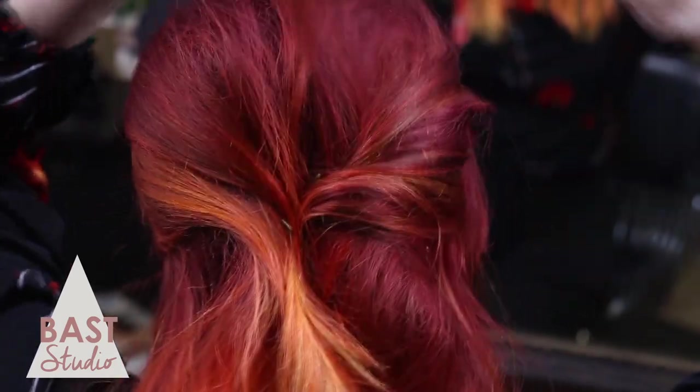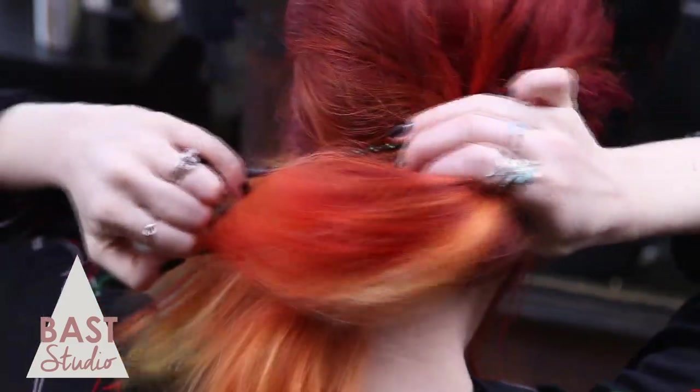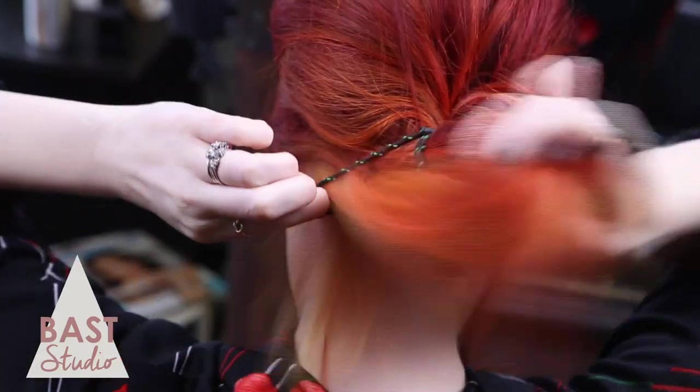Tug on the top of your hair for a looser, messier look. Now pull up the rest of your hair to where the bobby pins are and tie with a hair tie. Don't make it too tight.